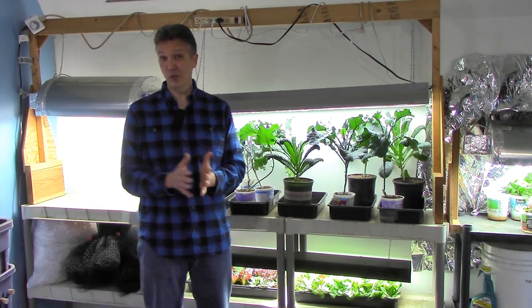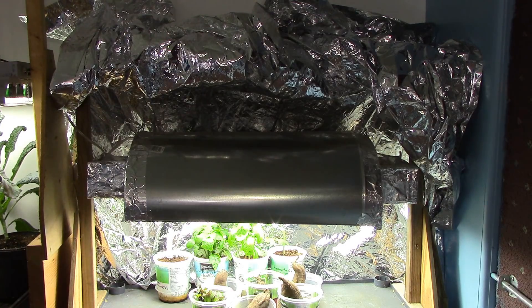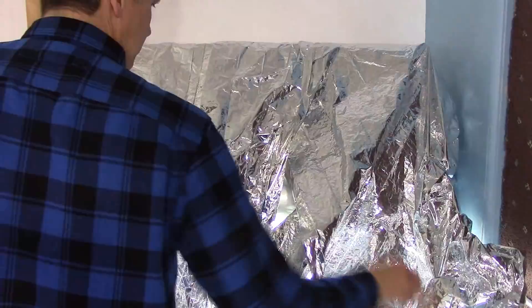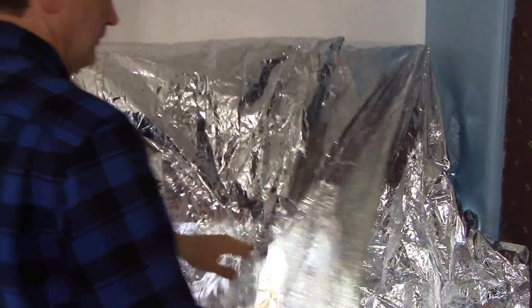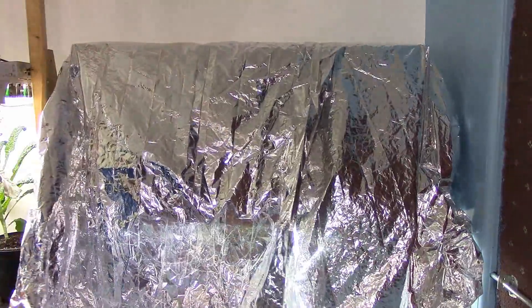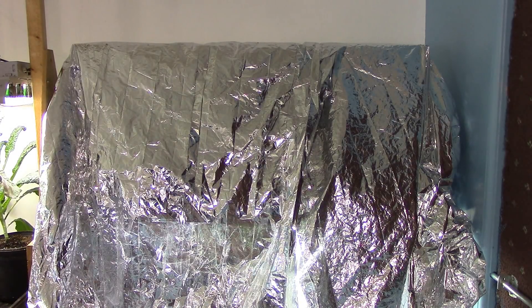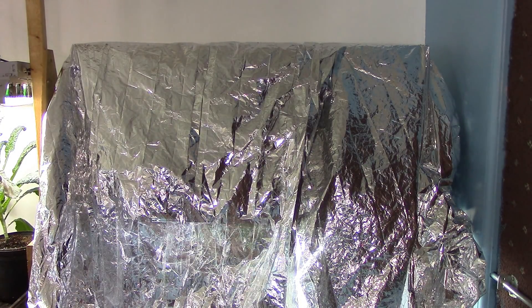Now let's take a look at how we get the soil warm enough for germination without having to use heating pads. Though the basement is heated to about 60 degrees, some seeds need more heat to germinate. We find that covering the lights and plants with mylar blankets raises the temperature enough to germinate seeds very well without having to use heating mats, which would increase our electric bill. This approach works great for tomatoes, peppers, eggplants, and other seeds that need fairly warm soil temperatures to germinate.